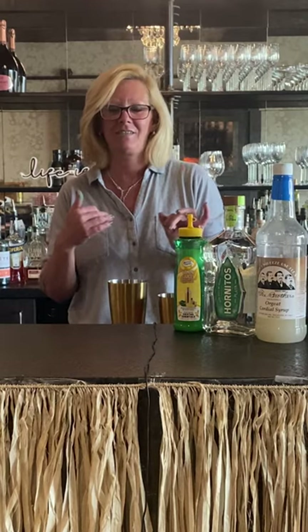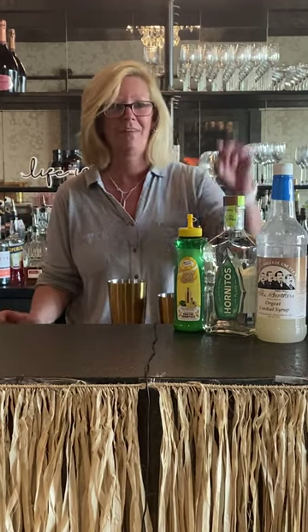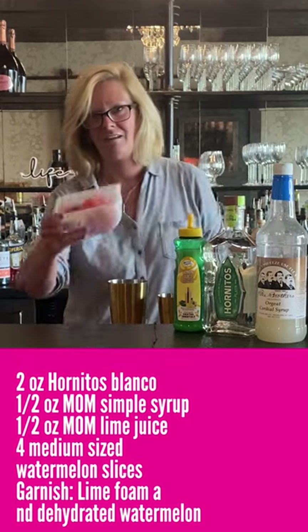Hi everyone, I'm Cocktail Christy and I'm here to make a watermelon margarita for you. We're gonna do it the old-school way. We're gonna use Hornitos Blanco, Fee Brothers Orgeat, Mastro mixes lime, and fresh watermelon.